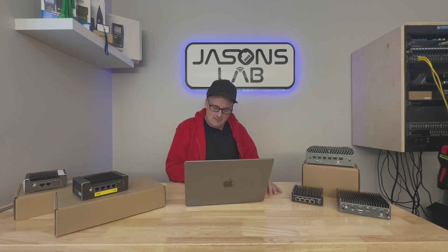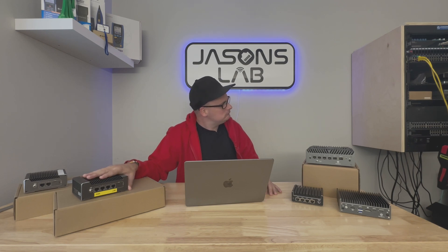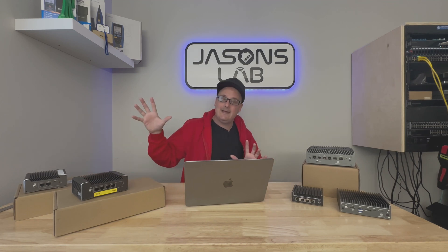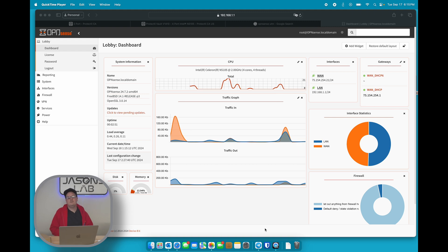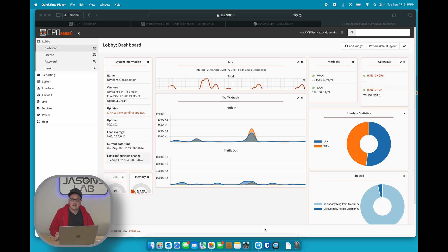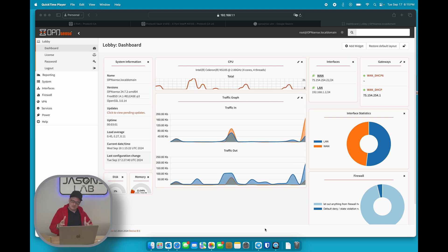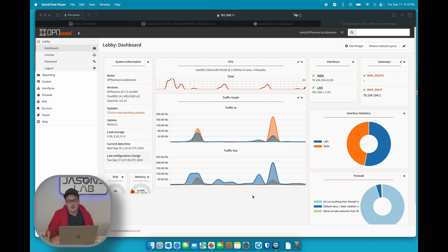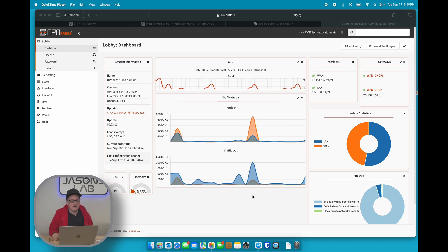They're affordable, and in Canada you can get them from a Canadian site without worrying about shipping delays if something breaks. I'm going to plug it in at the bottom of my rack, connect it to my PoE switch, set up some VLANs, and go from there. This thing boots very quickly — maybe about 20 seconds or so. I really like that.